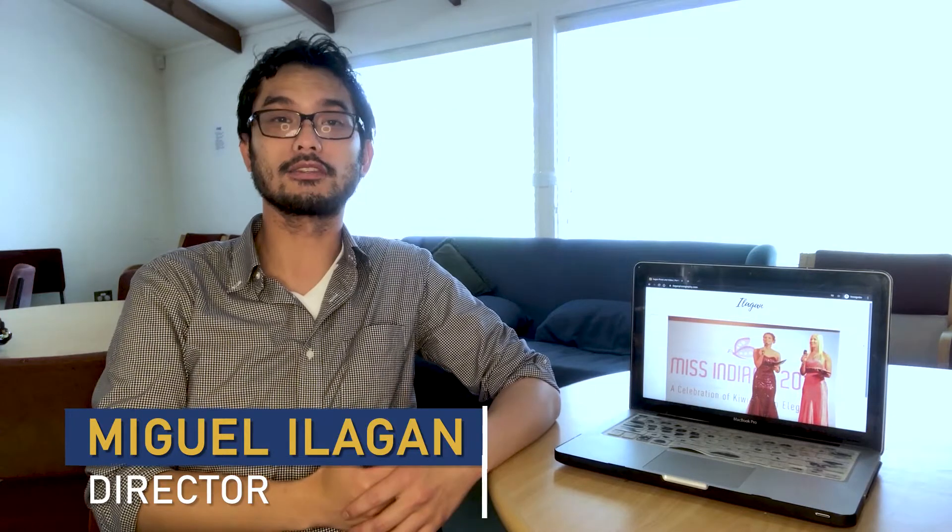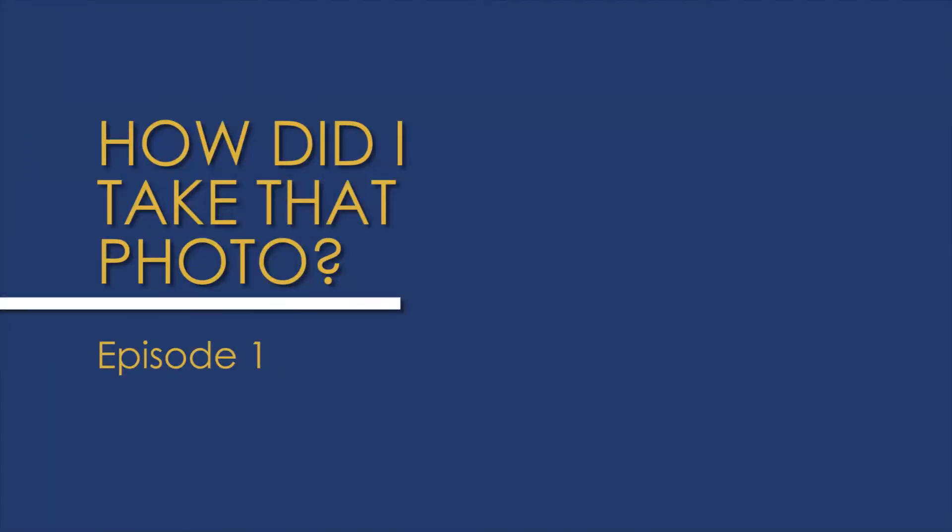Hi everyone, this is Miguel Ilagin from Ilagin Photo and Video. Thanks for tuning in to this week's episode of 'How Did I Take That Photo?' I'll be reviewing a photo of a singer at a Christmas in the Parks Coca-Cola event a couple of years back in Auckland, New Zealand. I'll be covering composition, f-stop, shutter speed, and general gear.